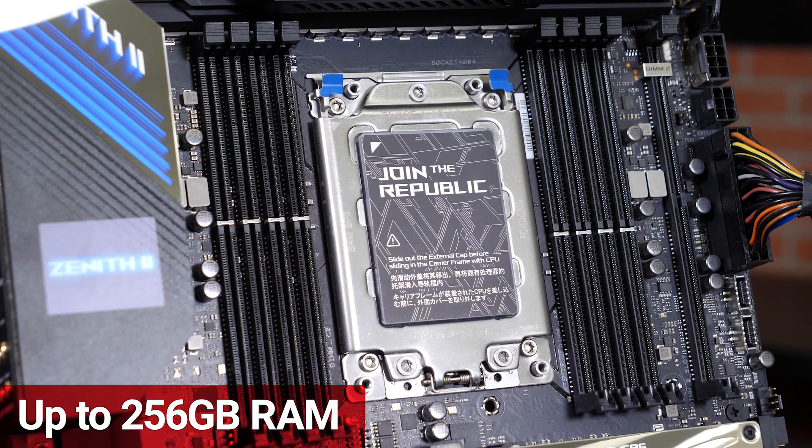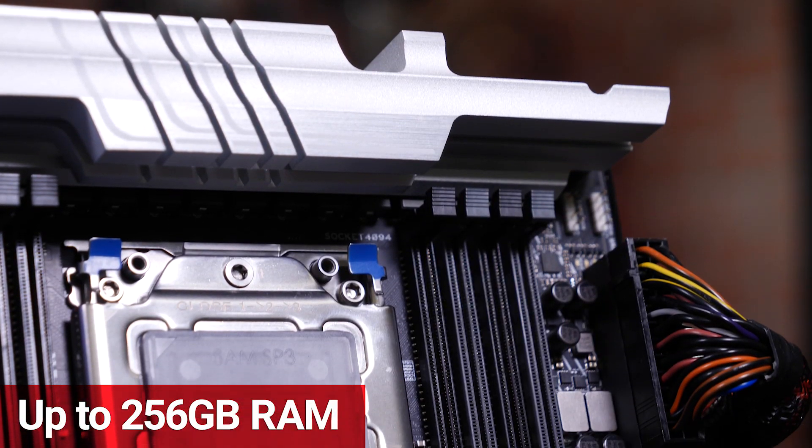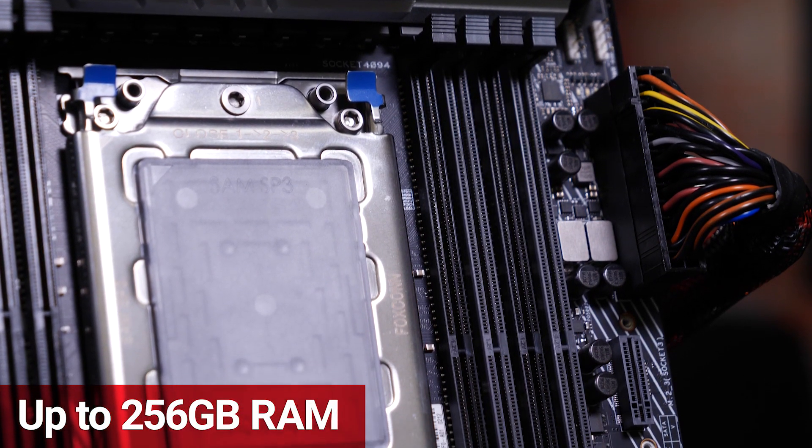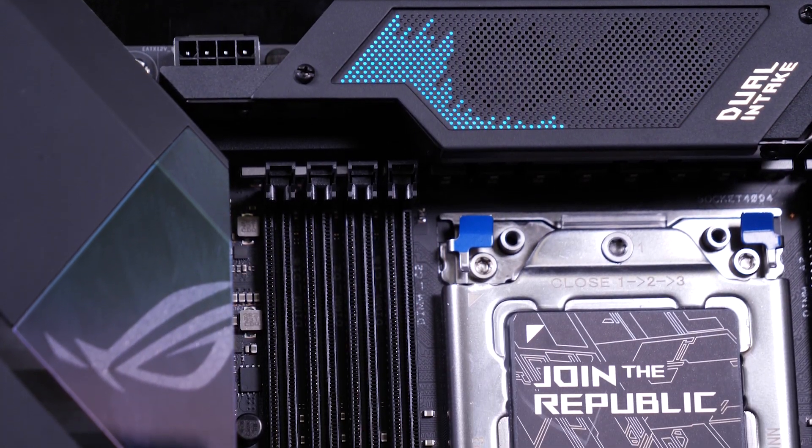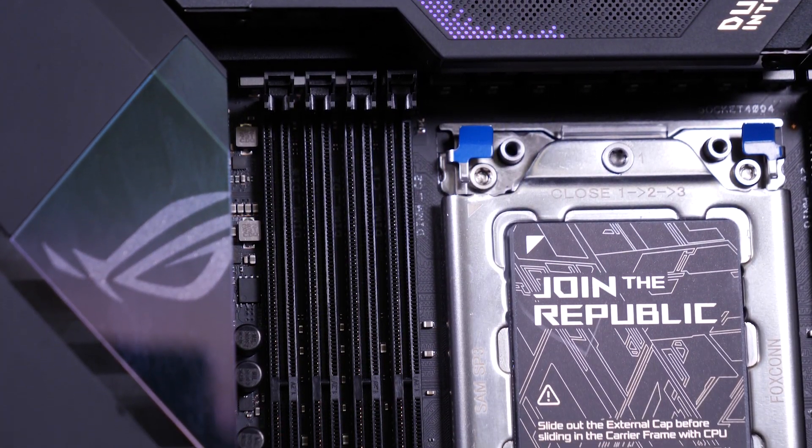The boards have support for up to 256GB of quad-channel ECC RAM across 8 slots. Protecting your RAM's performance is the onboard support for ECC memory. When electromagnetic interference improperly flips bits, they are quickly detected and corrected.